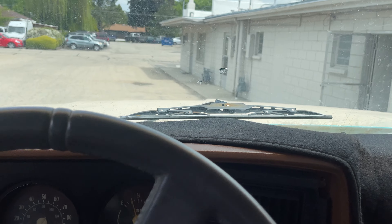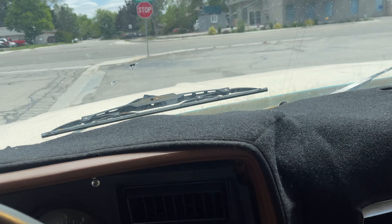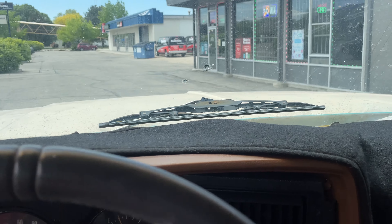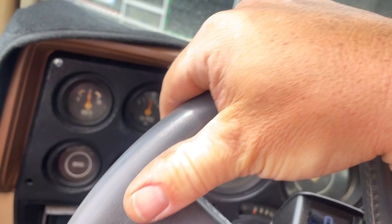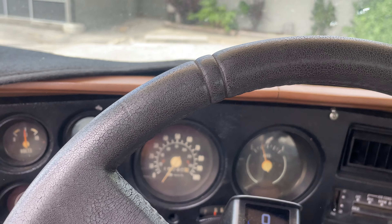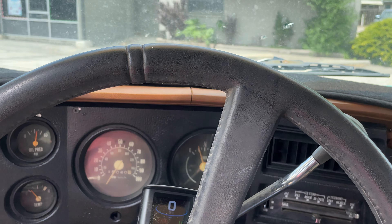Pull back around the front. Oh yeah — reverse works great. I'm backing into my parking spot right now so you can see that works. Anyway, like I said, if you're looking for a fun little toy to keep taking to the next level, I don't think you can beat this. That's it — you have a great day.